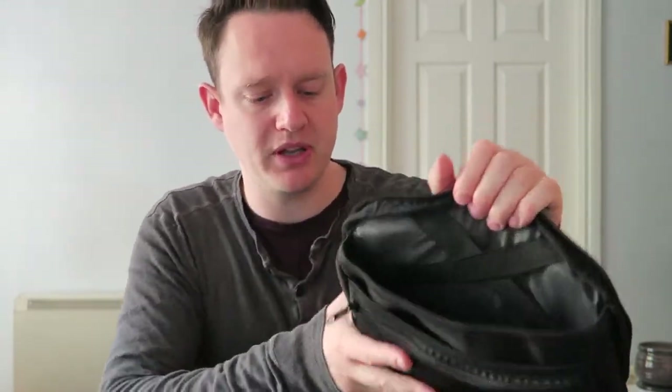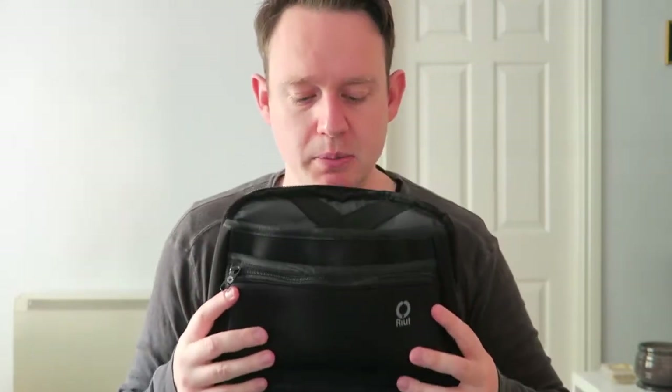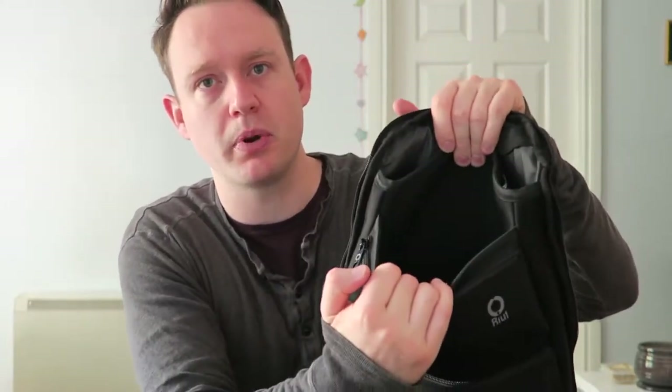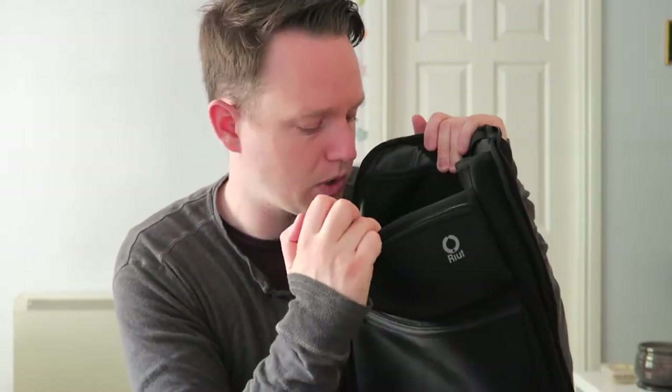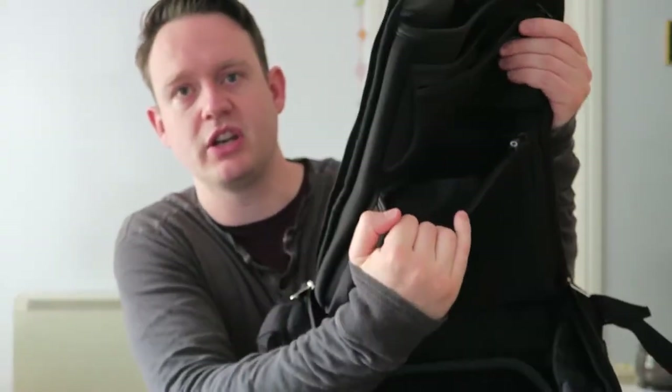In this main compartment there's a section designed for your laptop - they say it takes up to a 15-inch laptop. My 13-inch fits very comfortably in there, and there are elastic corner straps to keep it snug. Under that is another compartment, almost the same but smaller without the straps - that's where I keep my iPad or a folder. There's also a pocket with the Riut logo printed on it, where I keep USB sticks and my pencil case.